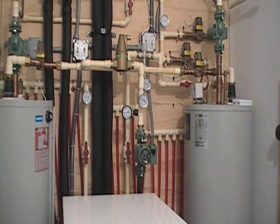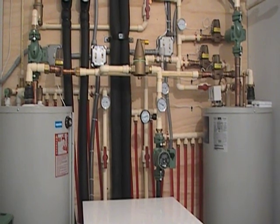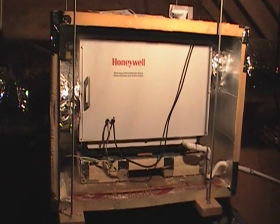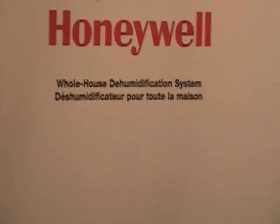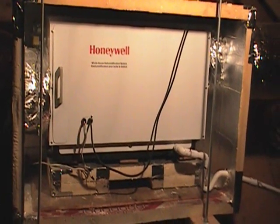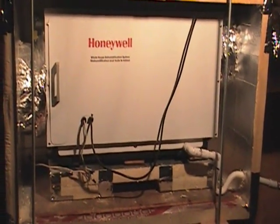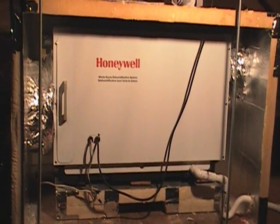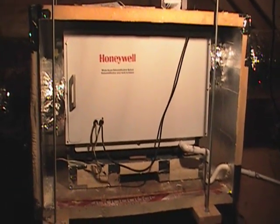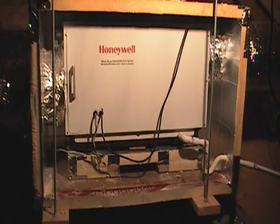Up in the attic, this is the dehumidification system — a Honeywell whole-house dehumidification system designed to remove as much as 90 pounds of water per day out of the house, hooked up to the dehumidification system downstairs. Especially when we're in cooling mode, we've got to maintain our dew points just above the water temperature coming through the floor so we don't get condensation issues. This was a feature that had to be added when doing the radiant cooling system to control humidity, otherwise condensation would build up on the floor when the dew point got too high.